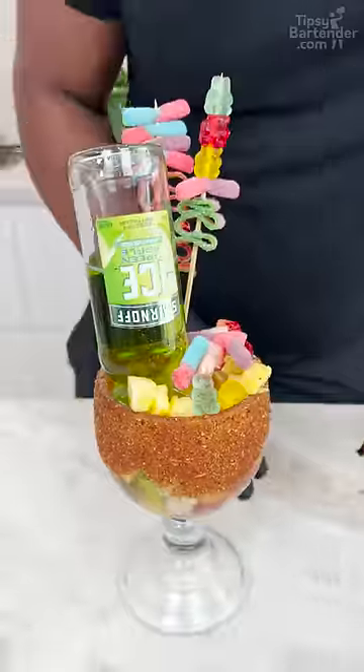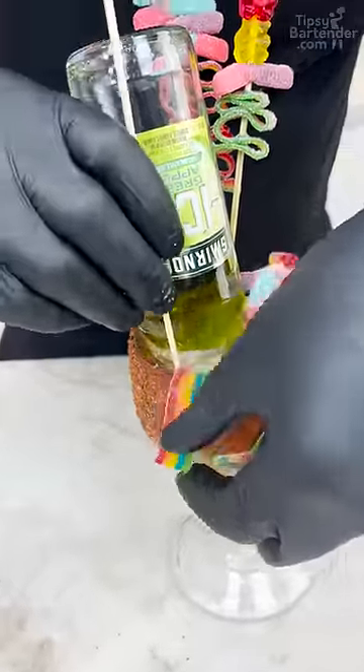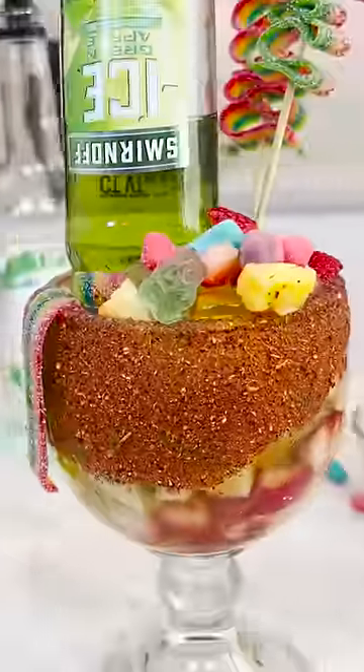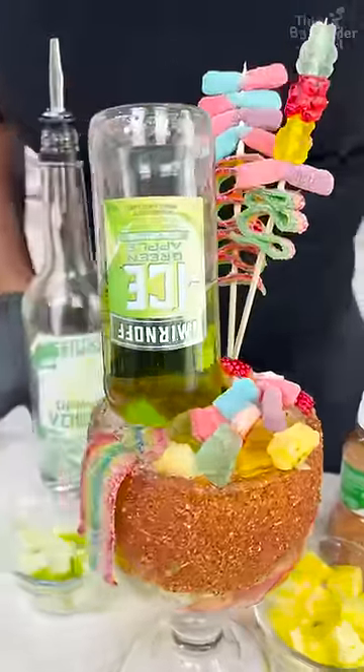Oh yeah. And then you can grab another little belt if you want — push that down in there to make sure she stays in. Let's get one more down there so my boy ain't lonely. Look at that — and there you have it, the Smirnoff Preparato Goblets, fresh out of Texas. Enjoy.